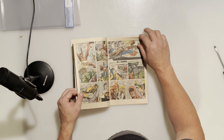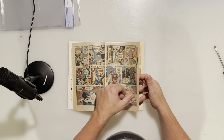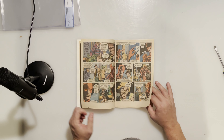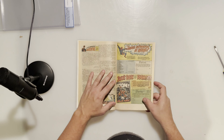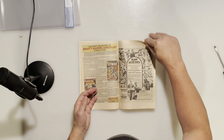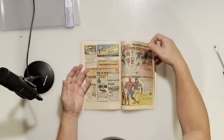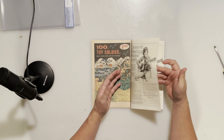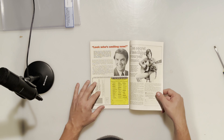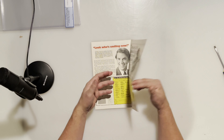Honestly, anything over an 8.5 from CGC I'm completely fine with. Just want to make sure we're good to go and there's nothing crazy going on. I don't trust PGX — they've been known for missing restoration and other things. So before I send this off, let's look through it. Nice off-white pages, might touch white. Back cover looks really nice, actually. Press is going to do this one some magic.